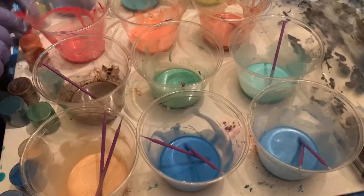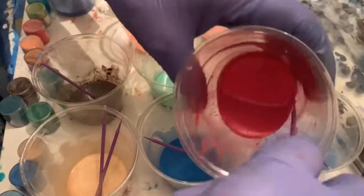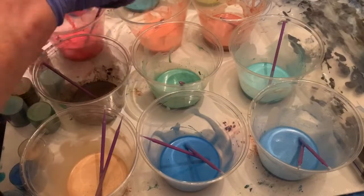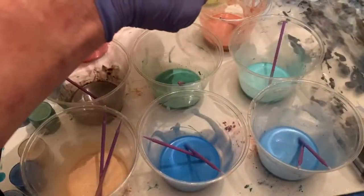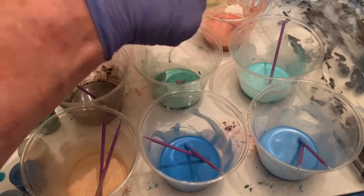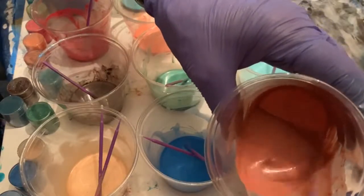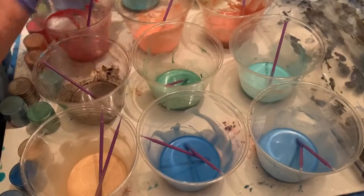And then I have the reds, which I have a Strawberry. It's a very pretty color, a real rich color. Tropicana. And then I have a Blue Bonnet.